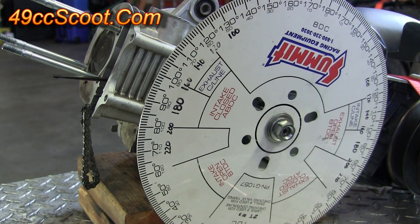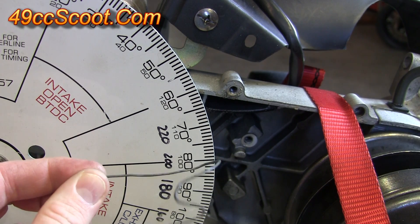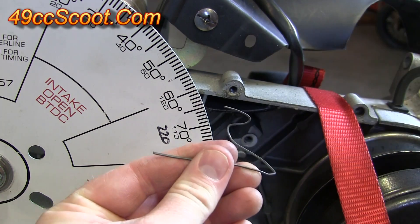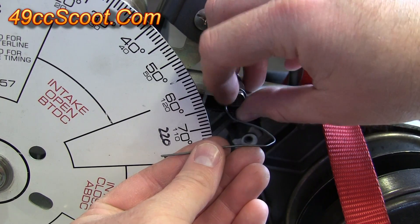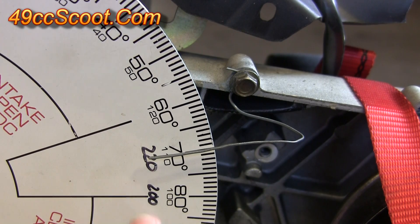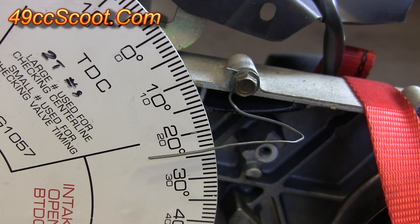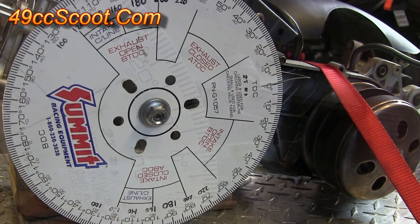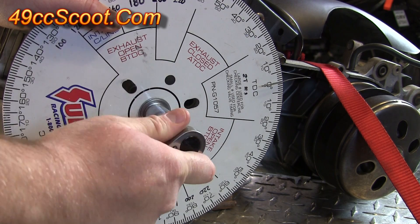Before I get that tight at all I'll need to install some sort of timing pointer. All I'm using is a piece of bent mechanic's wire — a paper clip is a popular option. It's bent so I can mount it to the CVT cover bolt hole and it will interact properly with the degree wheel so I can read timing. Now I've got my timing pointer in place and my degree wheel is still loose, so I'll rotate the degree wheel until the zero at TDC lines up with that timing pointer, then hold the degree wheel steady and tighten the nut to lock it in place.